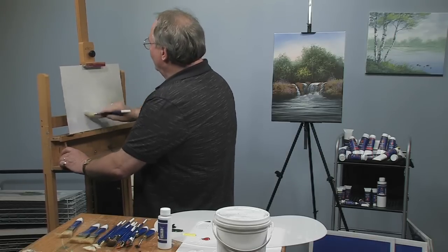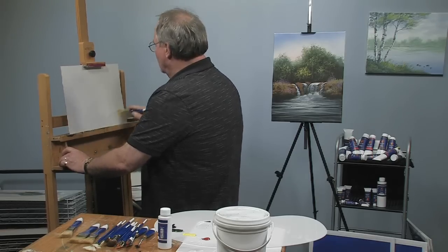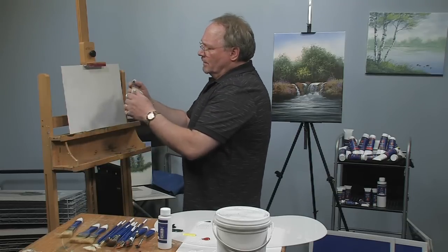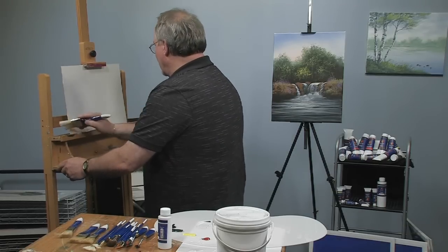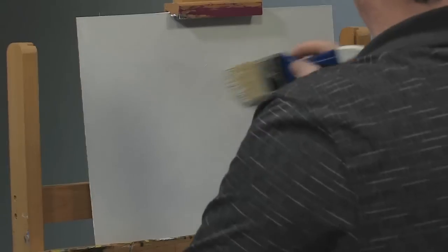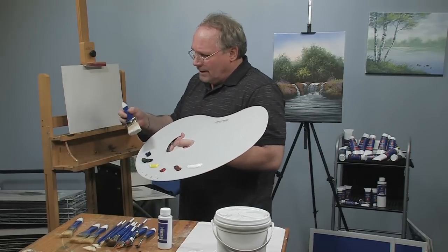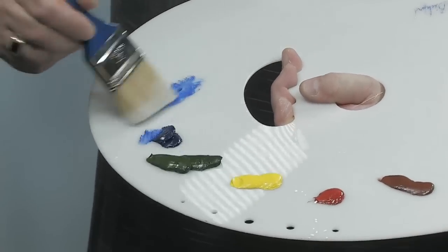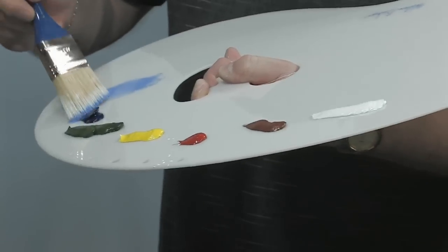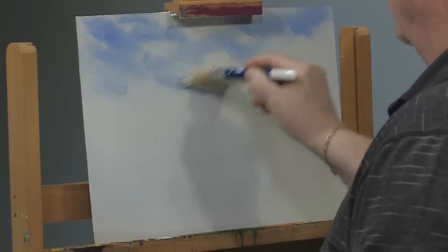I'm putting it in the context of a little painting here today because I think that's easier for you to grasp when you see them actually in working format. I do have my Wilson Bickford signature palette here today as well, which will complete the line. I'm using Wilson Bickford fast flow white base coat medium, which is just a thin oil based medium that I blend my colors into.